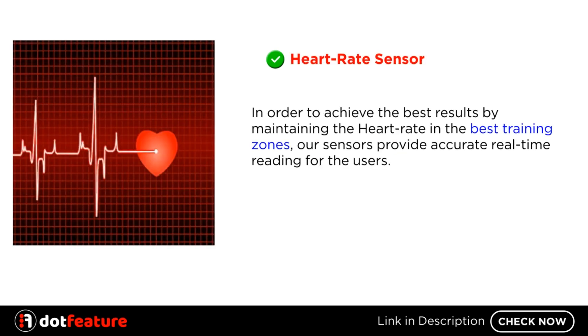Heart rate sensor. In order to achieve the best results by maintaining the heart rate in the best training zones, the sensors provide accurate real-time readings for the users.